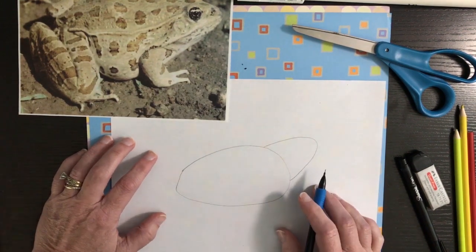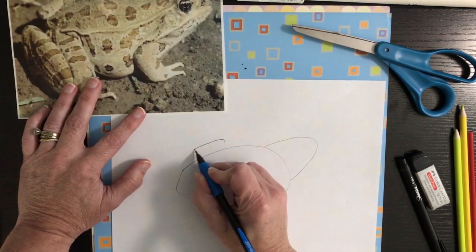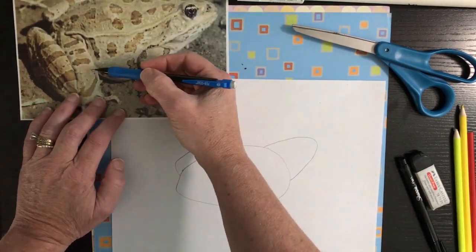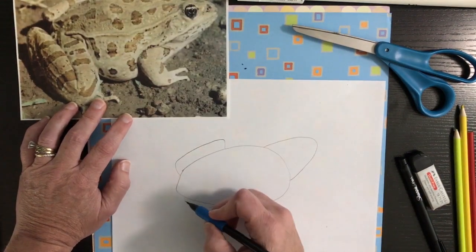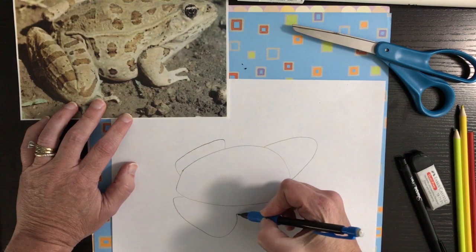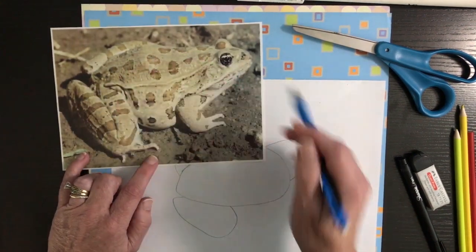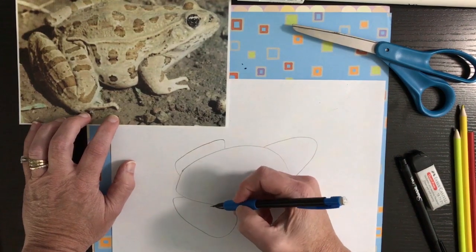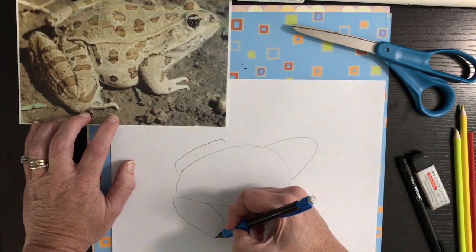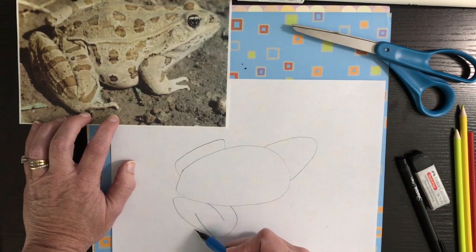Now we're going to draw his legs — he has two sets. For the back leg, all you're going to see is kind of an ear shape. For his front leg, you're going to start by drawing a circle, kind of an oval shape — it goes out, oval, and back in again. Then he tucks his leg in here because he jumps off of it from this side, so you can draw two lines — a line here and another line here because his leg goes round back and then back down in again.